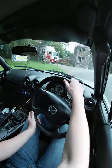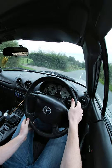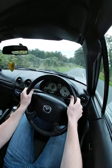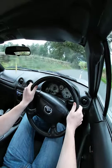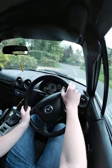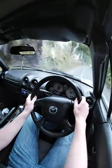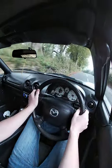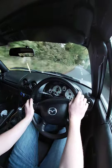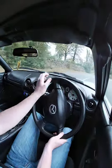Rev matching on the downshift. I'm actually getting a bit of brake fade — thankfully I am getting new brakes soon. Not too surprising with the condition those brakes are in.